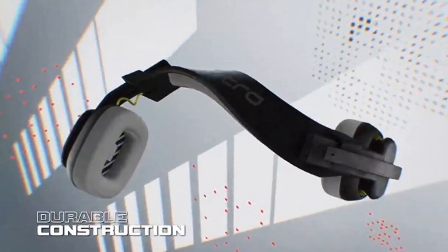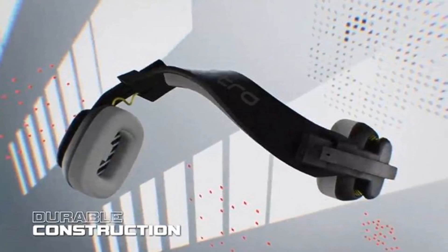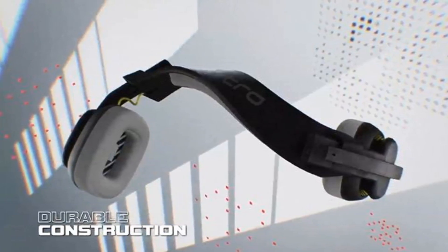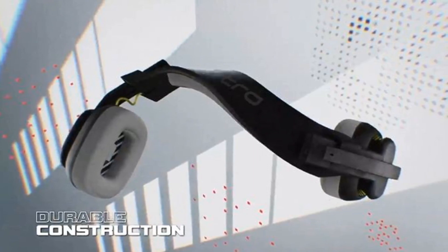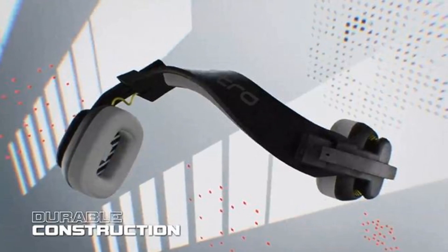The Astro A10 Gen 2 has a durable yet lightweight plastic body, weighing only 8.4 ounces (240 grams). Additionally, the headset features a padded headband and memory foam earpads, both of which are extremely comfortable, making long gaming sessions enjoyable.